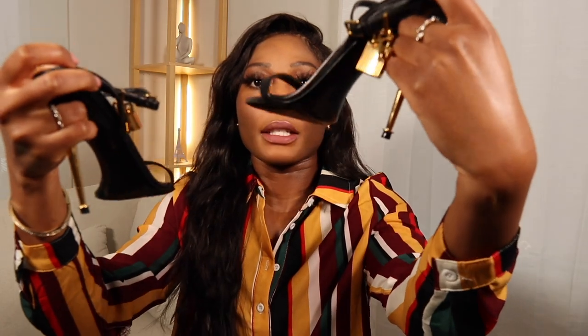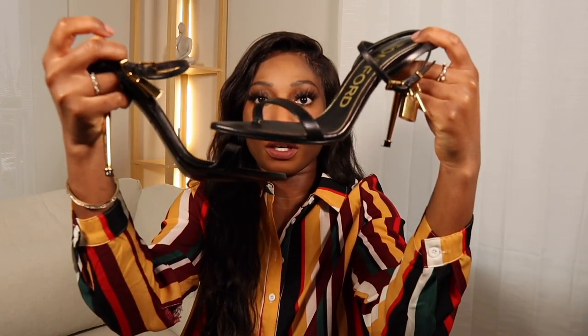So let me try to hold these as nicely as possible so you guys can kind of see how they're supposed to look on your feet — sides, bottoms. They're kind of pointed in the front. Let me put one down so we can just hold this one while we speak.